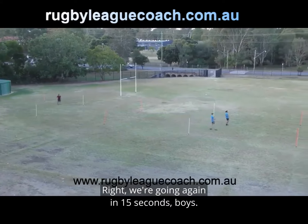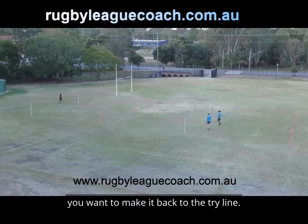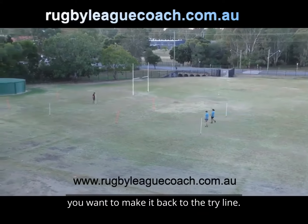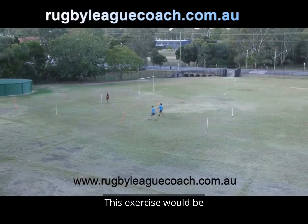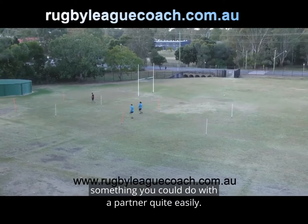We're going again in 15 seconds boys. In this rest time you want to make it back to the trial line. Like I said, if you're doing this by yourself have an alarm set so you can hear the 30 seconds. This exercise would be something you could do with a partner quite easily.